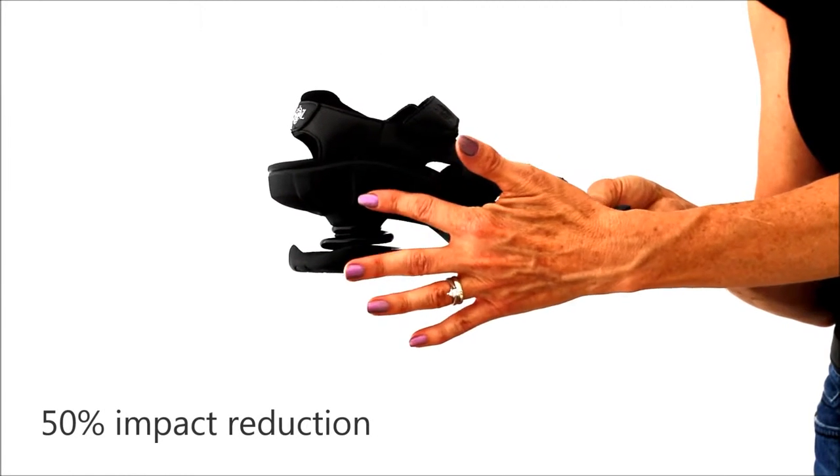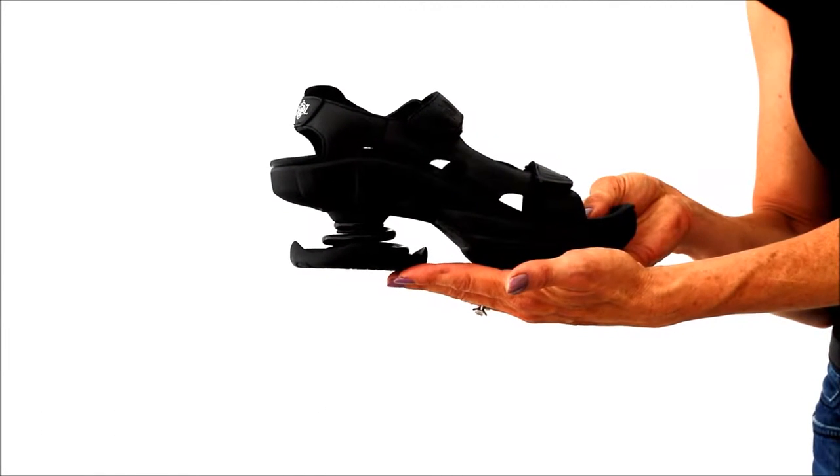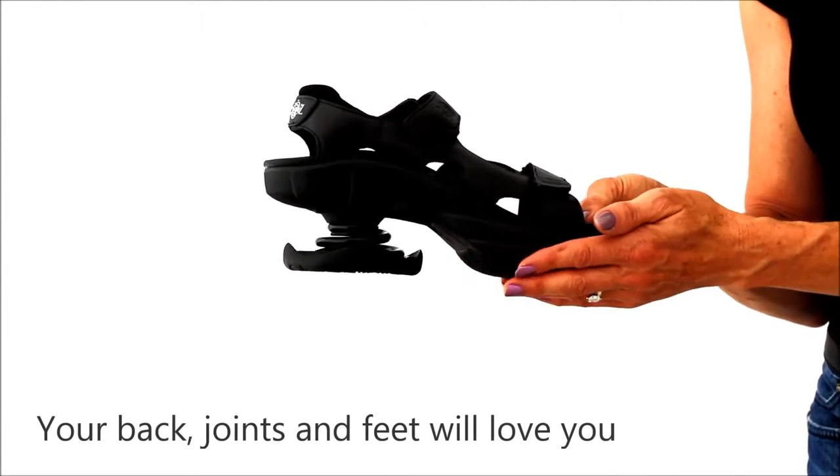The orthotic rides on a replaceable coil which reduces 50% of the impact. Each step makes you feel like you're walking on the moon.